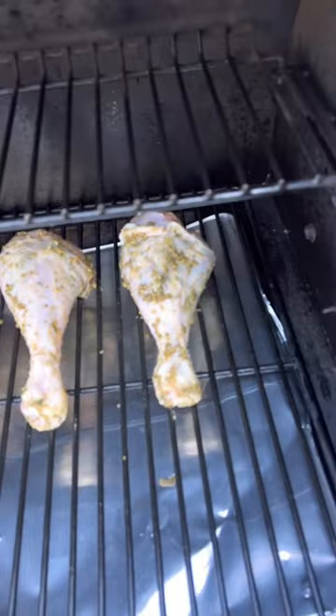And we're gonna put these on a pellet grill at 250. Here comes the barbecue elitist in my comments: 'Oh, why aren't you using a stick burner? Why don't you just use an easy-bake oven?' Shut the fuck up!